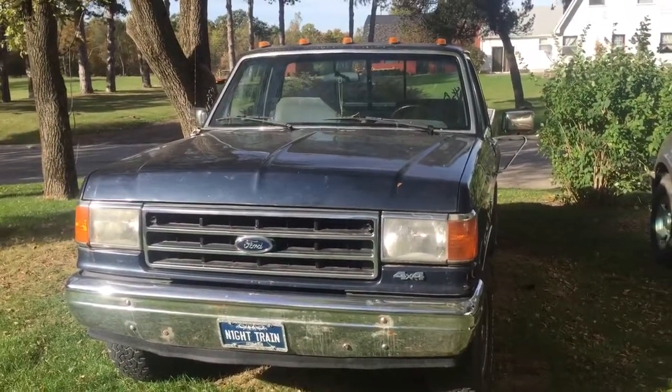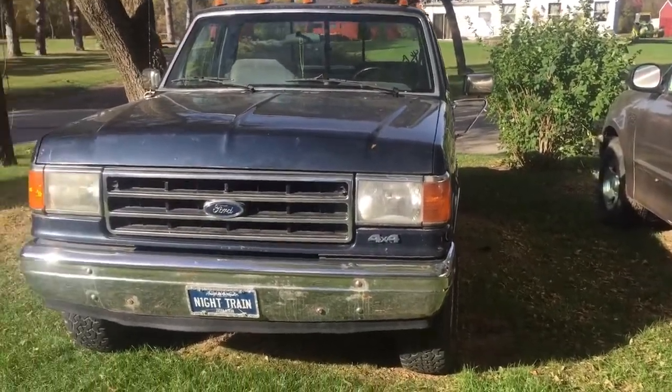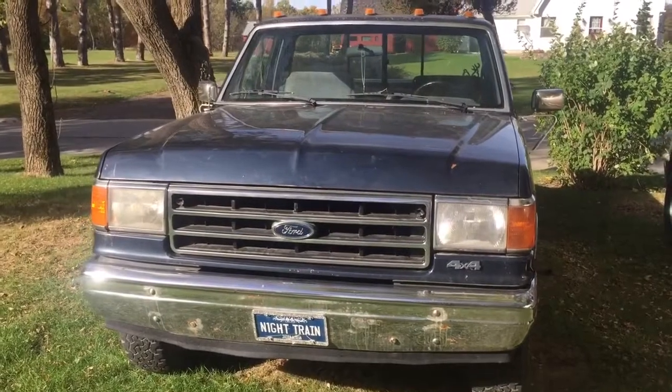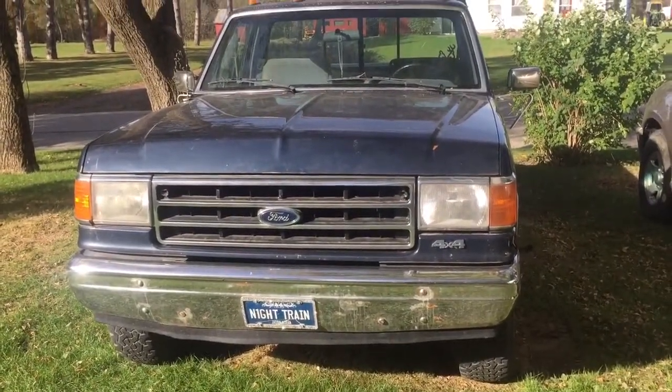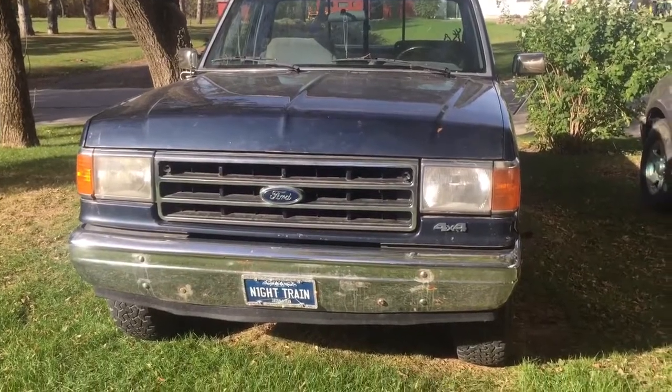Hello everybody, Doug Turcotte here. I'm gonna do a video on how to do rocker panel and cab corner replacement yourself. Unfortunately my phone broke while doing this project so I lost some footage, but I'm gonna show you the final product. I did have some saved footage for when I knocked all the rust out and you can see where I was gonna place the new panel.